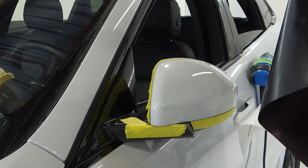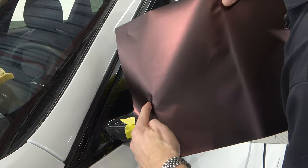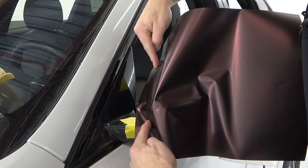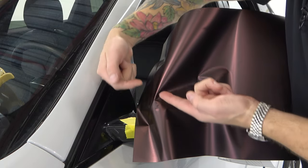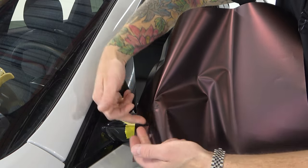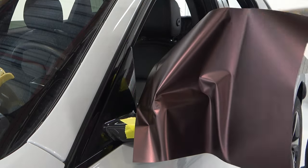Mirrors are very hard to wrap — it's probably one of the hardest parts of the car. What I'm going to do is anchor the film down over top of the line, and I'm going to stretch the vinyl a little bit — it's called pre-stretching the film over top of this corner. This makes the compound curve or bend a little bit less intense.